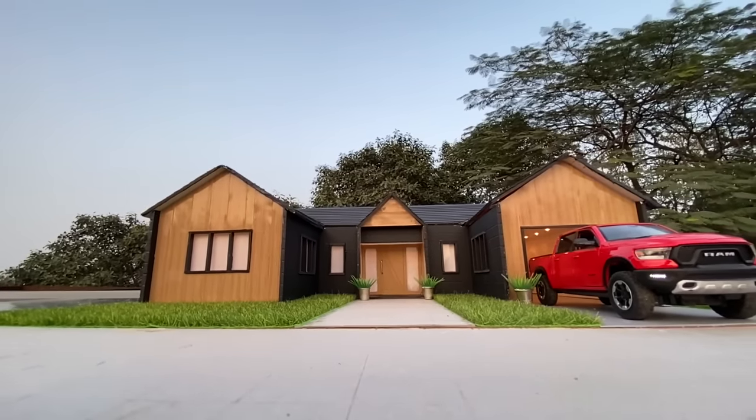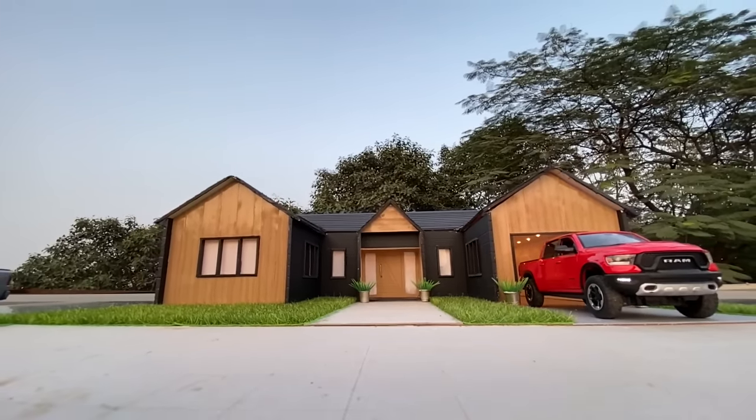I hope you enjoyed the video, and if you want to see the making of the miniature house, I will provide the link of that in the description of the video.